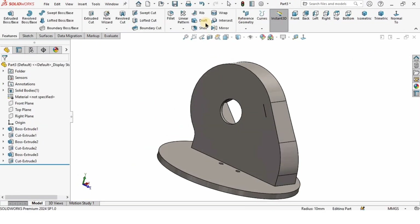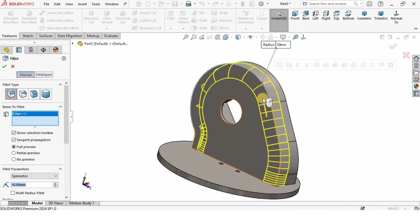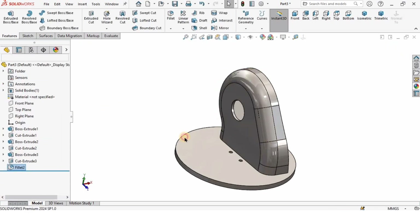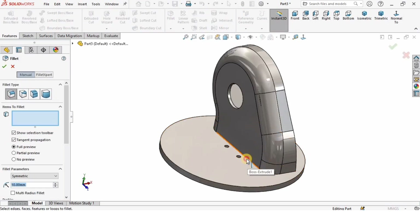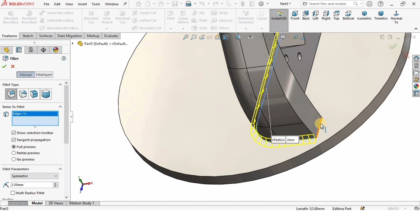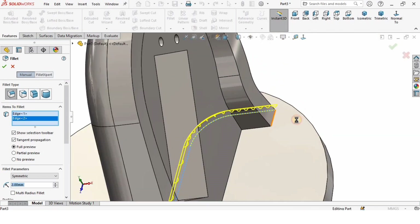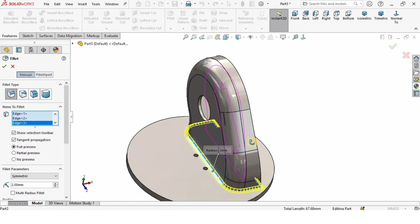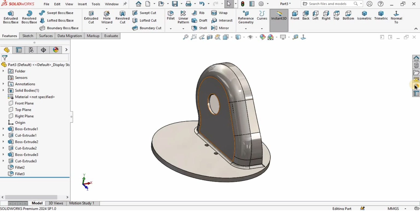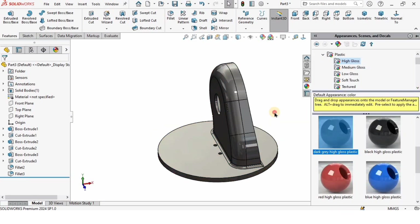I'll select the Fillet tool and select this outer boundary — a 10 millimeter radius fillet is fine. Check the box. Again I'll select Fillet, this time selecting the bottom face edges with a 2 millimeter radius fillet. Check the box — this is created.